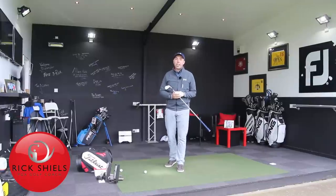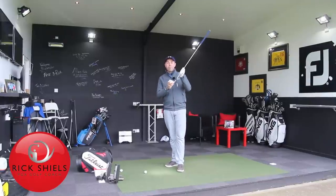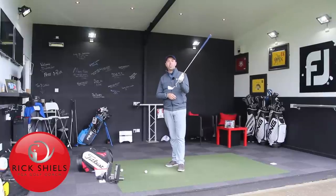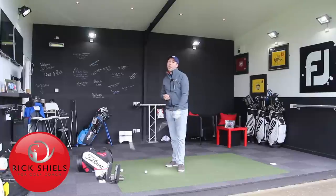Hi guys, it's Rick Shields down here at Quest Golf Studio in Lytham and I want to tell you how you can hit your long irons better. I'll give you some advice and tips to help you hit your long irons much better.